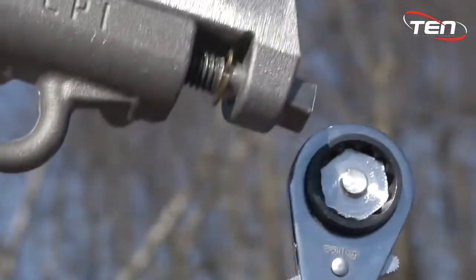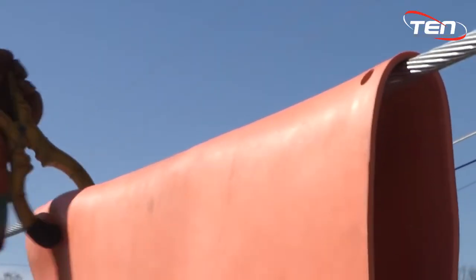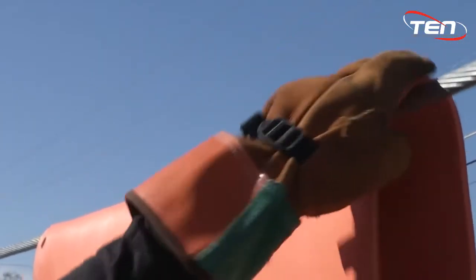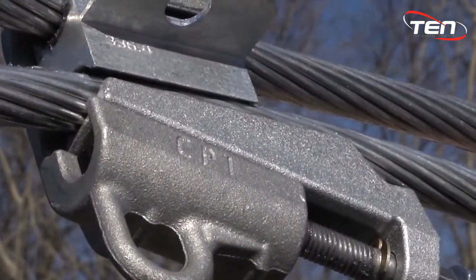There is no need to tighten the secondary bolt head any further. Installation is now complete. Remove all coverings from the work area. Please refer to our video on removing and reusing this connector for further information.